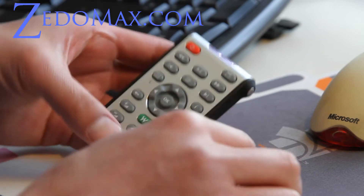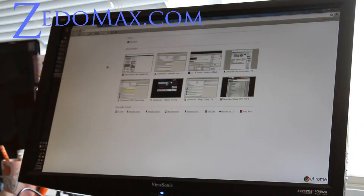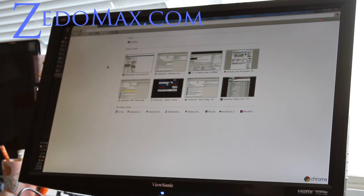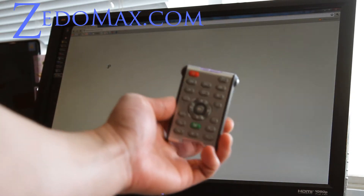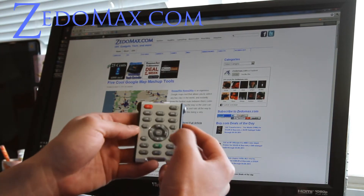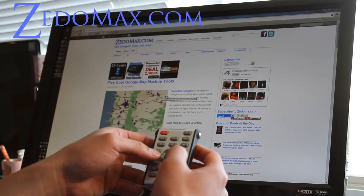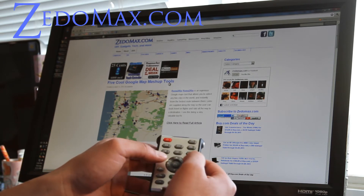Let me go plug this in and I'll show you a large view of it. So let me show you an example — I'll go to my site here. There we go. I can use this as a mouse by hitting that mouse button, and you can see how it's moving. I can use these two buttons as clickers.